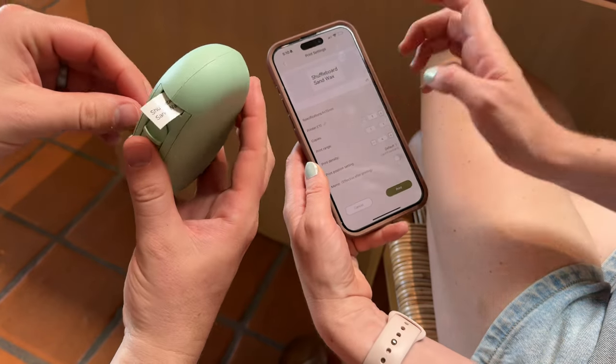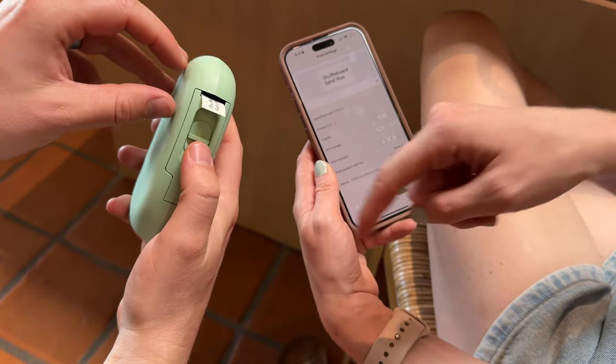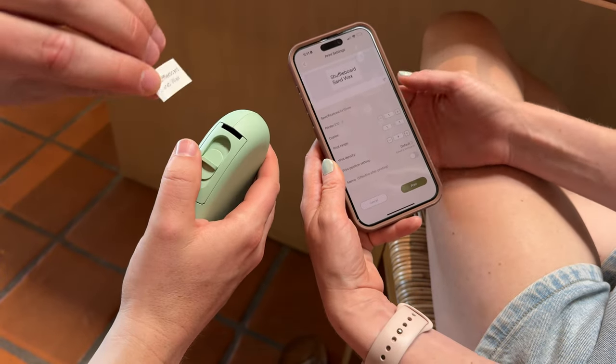You can hear it printing. Then all you have to do to cut is push up towards the cutter, and all done.